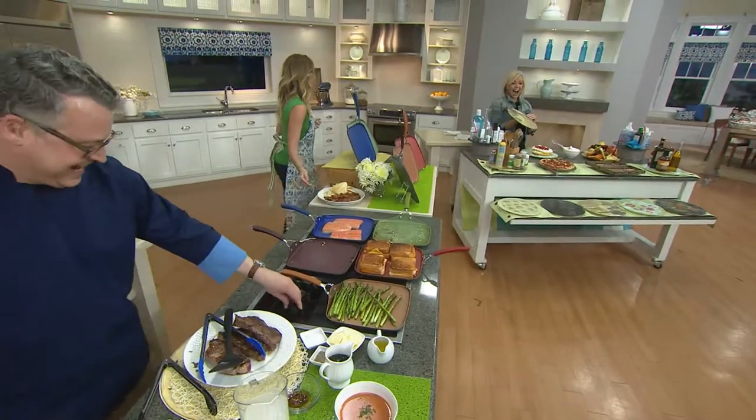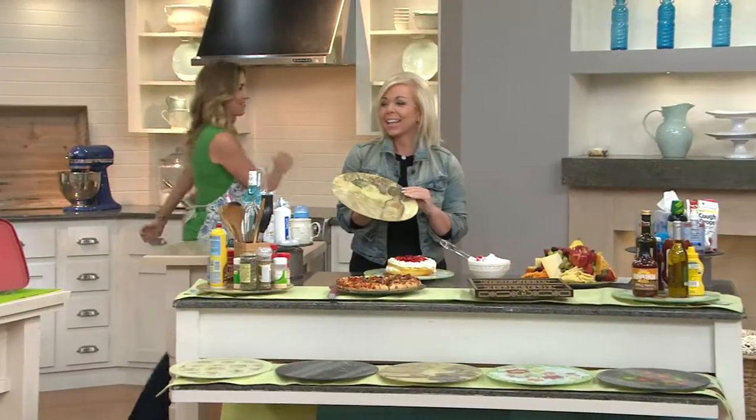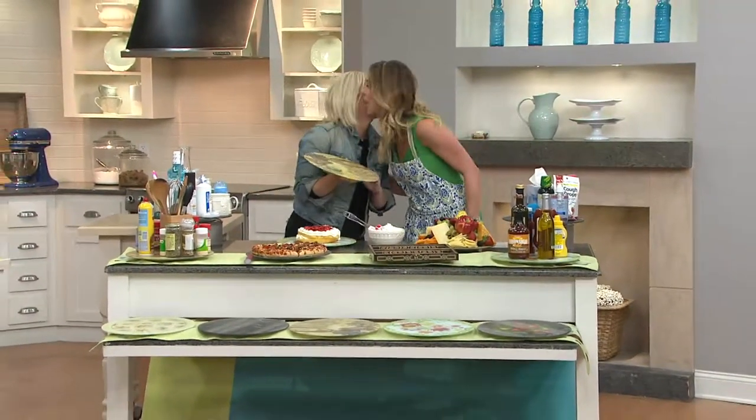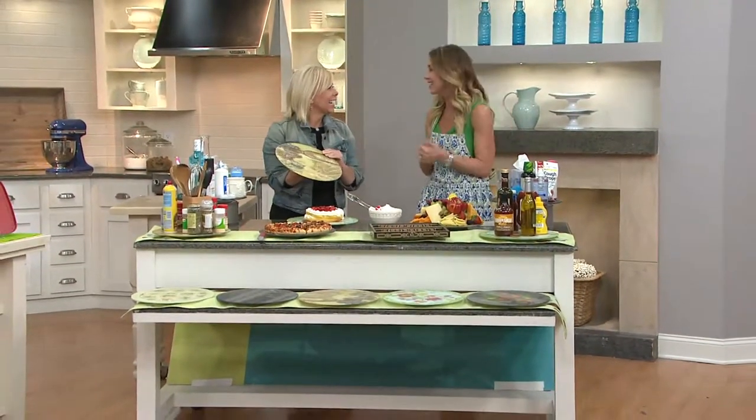I got to go over to see my friend Mimi McKenzie. Good morning, nice to see you again. Nice to see you.